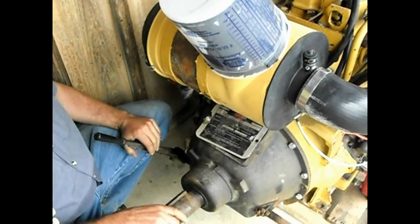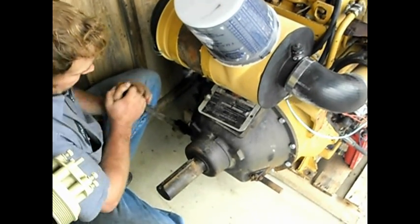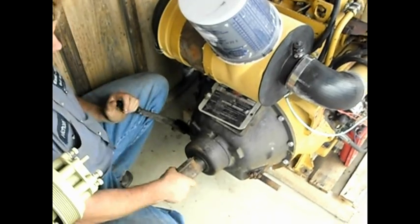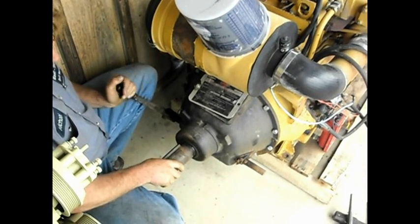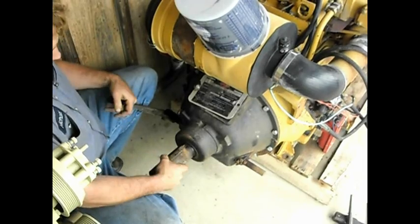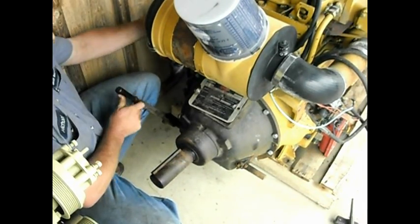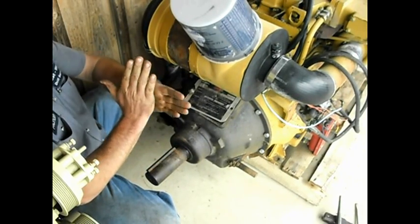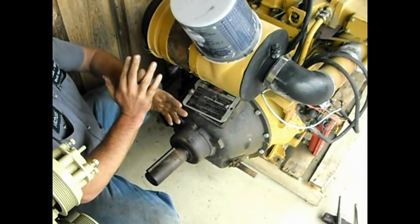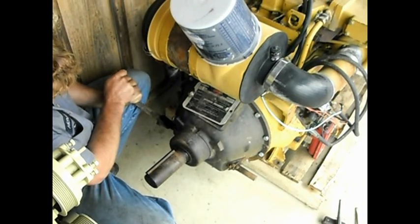Here the clutch is disengaged, and what the customer did is they partially engaged it to the point where you just can't turn it — it's partially engaged. They put it to this position and then the wire held it in there. It doesn't put enough pressure on the plate; it wasn't fully engaged.